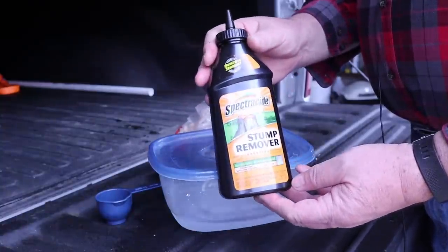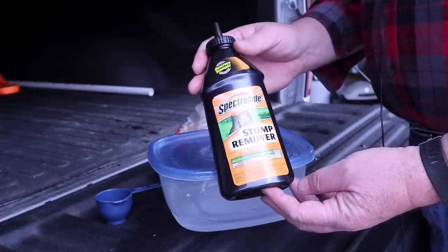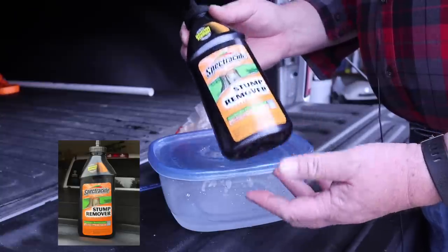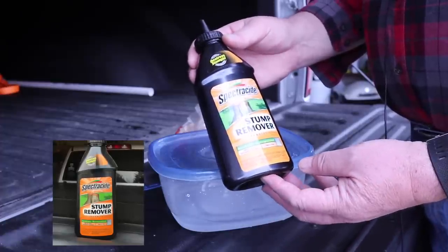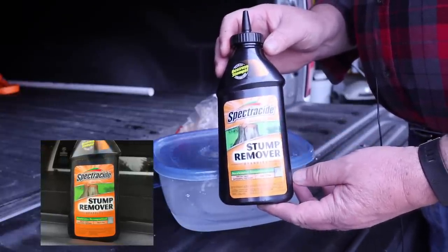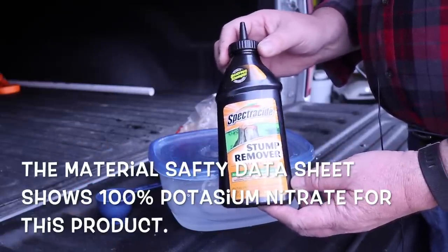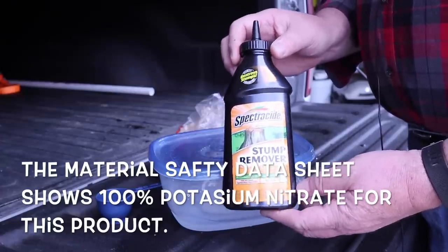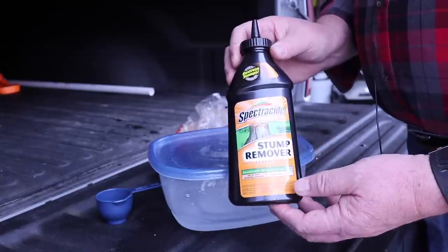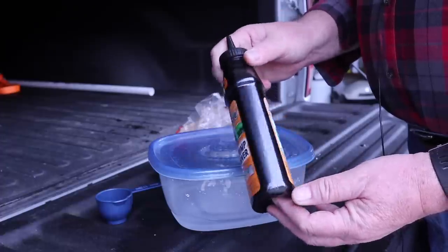This is the brand I use — it's a stump killer that I bought at Lowe's. I think Home Depot also has it or a similar brand. It's about 99% potassium nitrate. Basically you drill a hole in a stump, pour this in and let it sit — it helps the stump rot faster. Find a brand of powdered stump killer and read the contents. You may have to go online and find a material data sheet for that chemical. It'll tell you exactly what's in it. If it's at least 90% potassium nitrate and there's nothing in it to keep it from flaming, it should be good to go. This one is about 99% and it's about $6 a bottle.